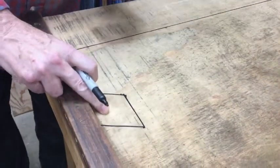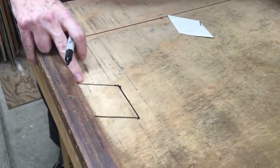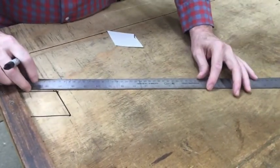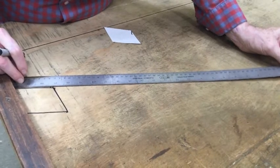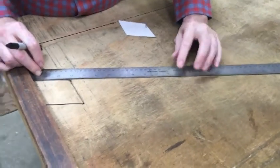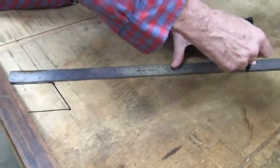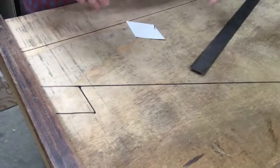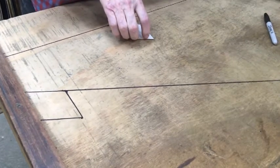All right, so that's the diamond shape we'll be cutting out and I want to extend this line out as a reference so that I'll know where my glass ought to line up. There it is — extend it out. And that's going to help me to cut my diamond shapes.